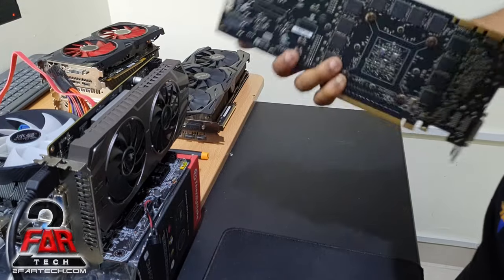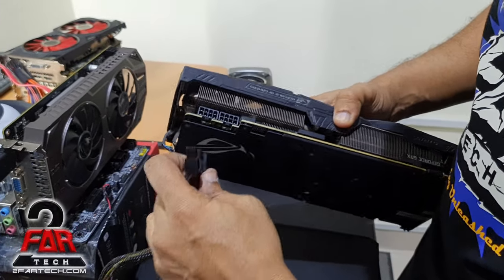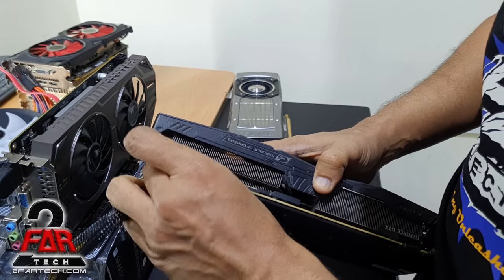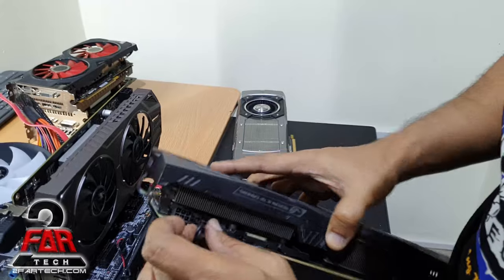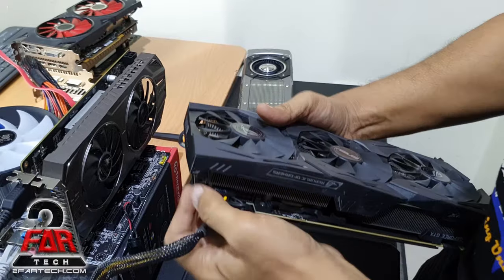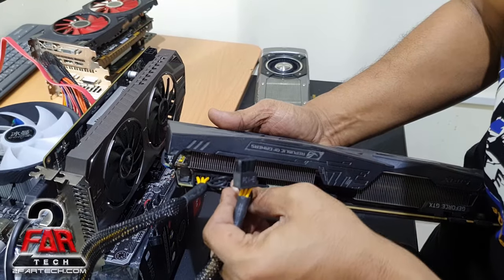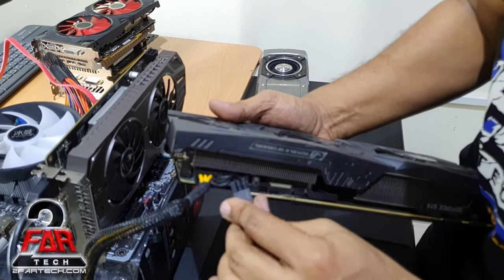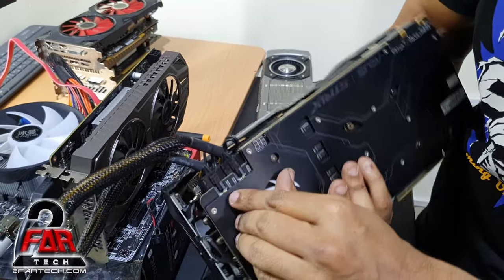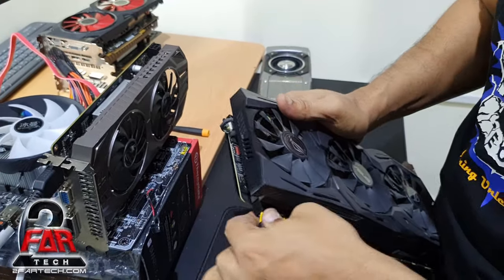Now we have the behemoth — the 1080 Ti — which requires two 8-pin connectors. So we have two 8-pins to connect here. The first one goes in and you hear the lock sound. Then the second one is plugged in the same way — push it down until it's secured. This card has LEDs that will clearly show whether the connectors are properly plugged in or not.